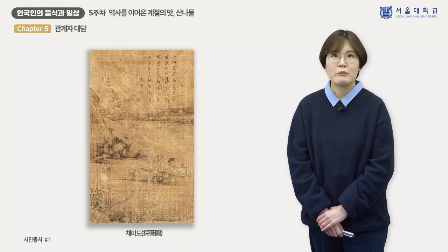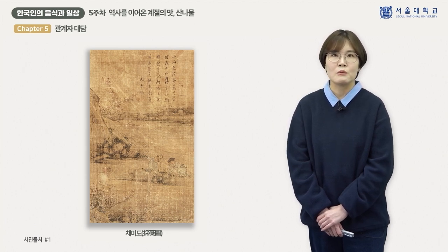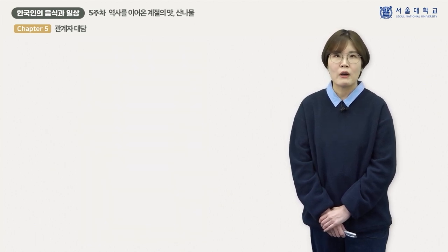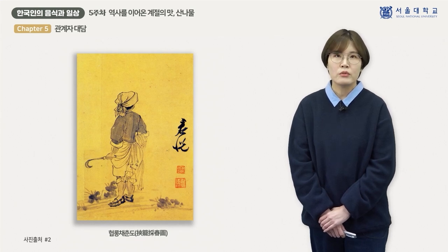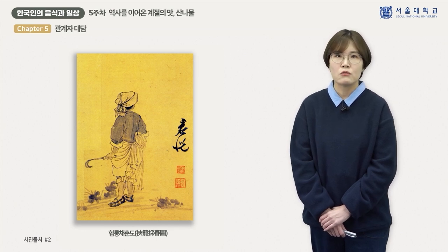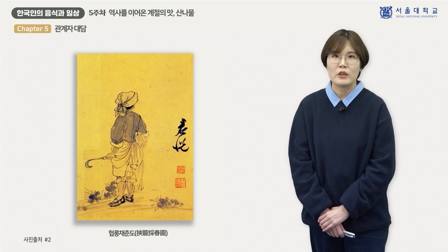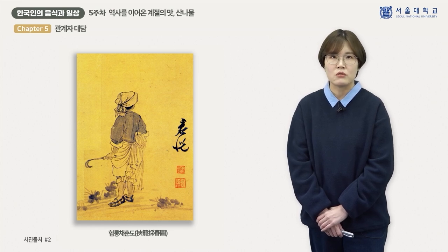화면 오른쪽 위에 그림에 대한 감상을 적은 글이 있습니다. 비가 넉넉하게 내려 산나물이 쑥쑥 자라서 시누이와 함께 나물을 캐러 갔다는 내용을 담고 있습니다. 또 다른 작품은 조선 후기 화가 윤용의 현롱채춘도라는 그림입니다. 제목을 풀이하면 '바구니를 끼고 봄을 캔다'는 뜻인데요. 머리수건을 두르고 한 손에는 호미를, 다른 한 손에는 바구니를 들고 있는 여인의 모습이 담겨 있습니다.